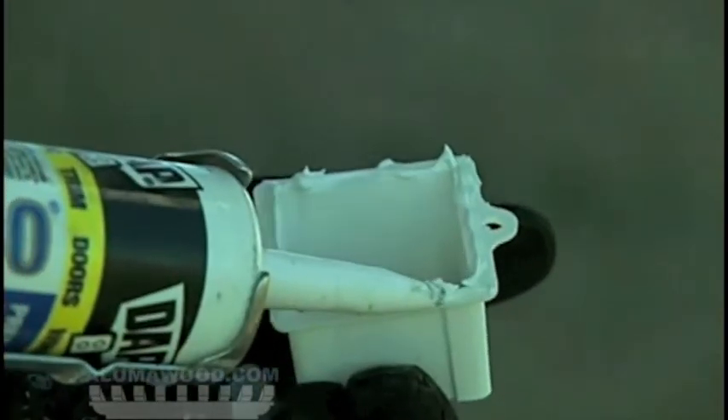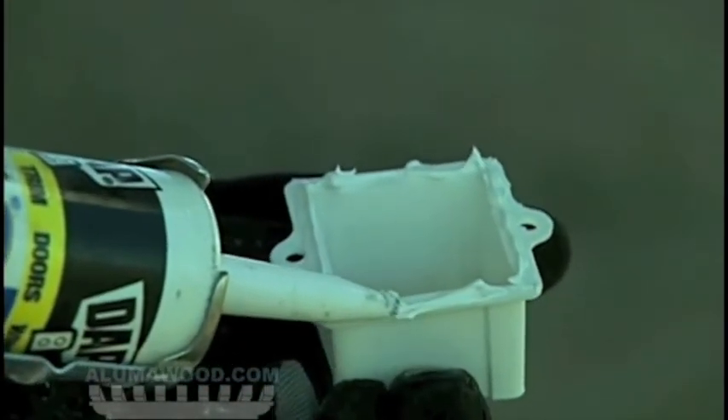Use a 5/8 inch hole saw to drill out the hole and finish with your tin snips. Fasten the downspout drop to the front gutter using a generous amount of caulking and two number 8 by half inch tech screws. Smooth out the caulking inside the drop.